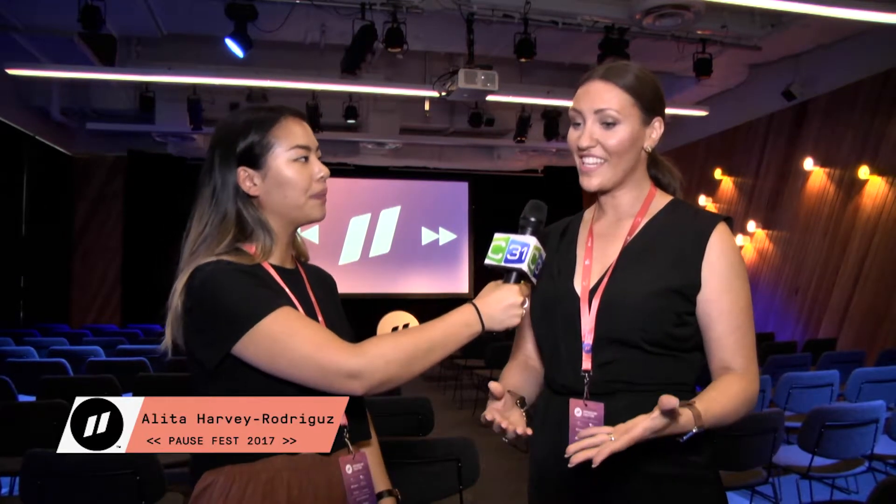We're here with Alita Harvey-Rodriguez, who's the head of marketing and on the board of directors for Girls in Tech. Can you tell us a little bit about Girls in Tech and what you guys are doing at Pause Fest this year? Girls in Tech is a global organisation that exists in about 60 countries around the world, and we are here for the empowerment of and support for young women through their careers in STEM fields. Over the last few days there have been some amazing talks.